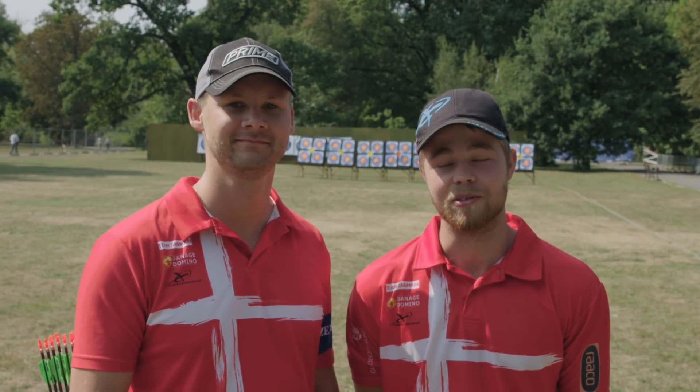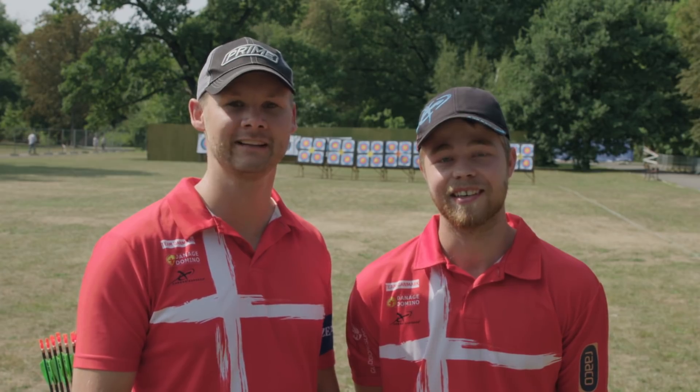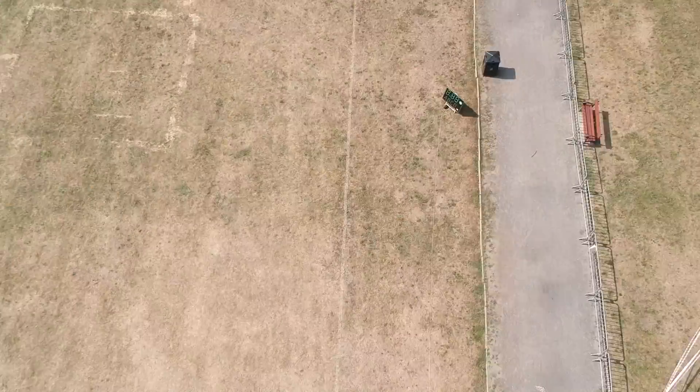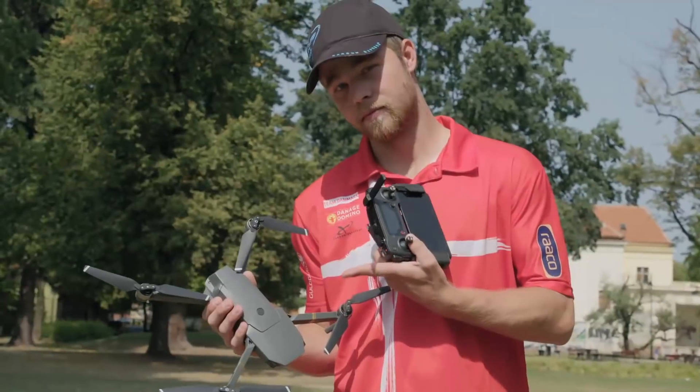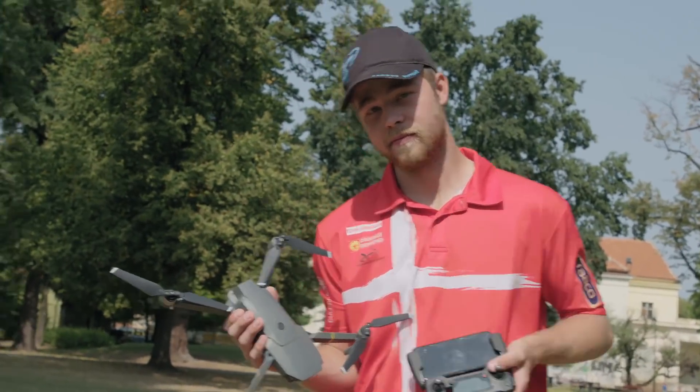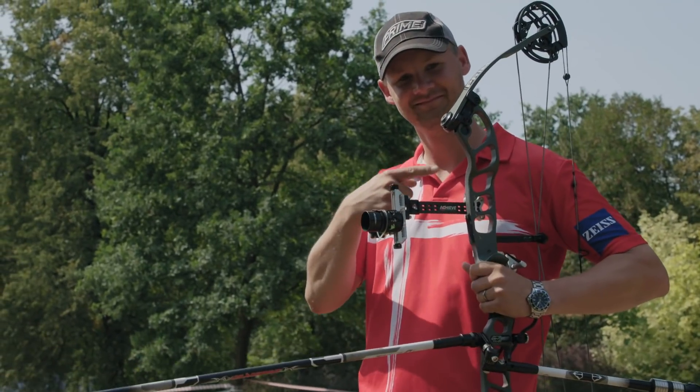My name is Stefan Hansen. My name is Martin Damsbo. A lot of people are owning drones, including myself, and people are flying them on the artillery ranges. We're now going to test if it has any effect on arrow flight. How are we going to test this today? Let's shoot some controlled arrows and you fly the drone close to me, close to my arm, close to the head and see what happens. Let's do it.